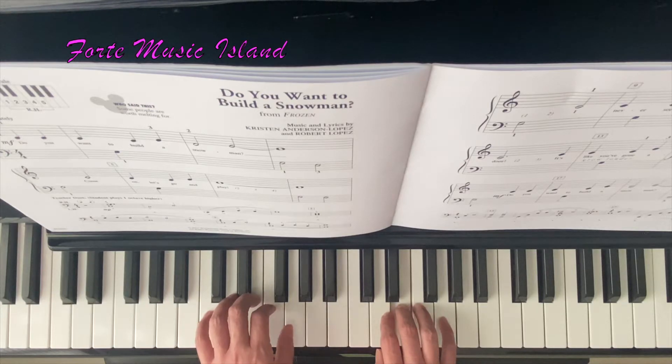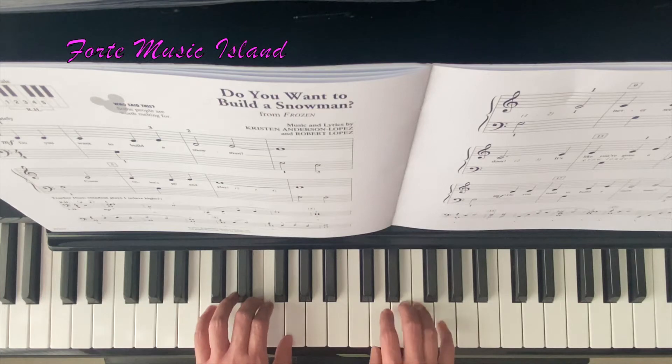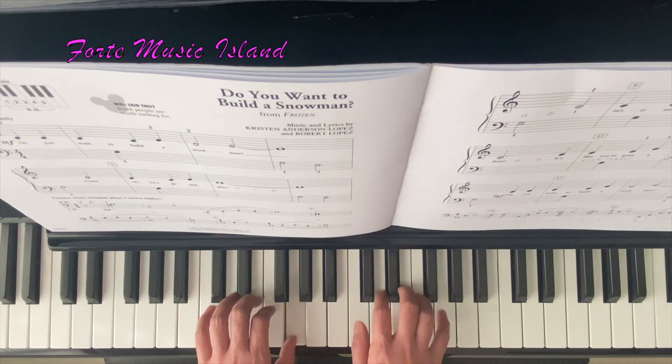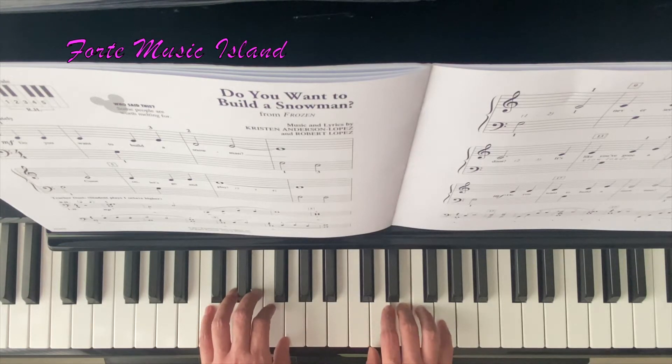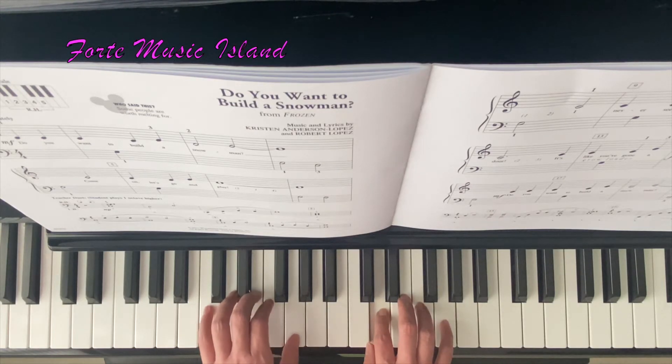Now left hand G comes in: E, G, C, C, G, C, E, D — 2, 3, 4. Still holding that left hand G.